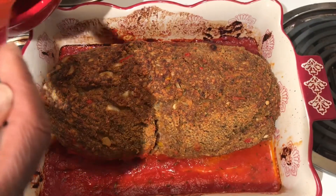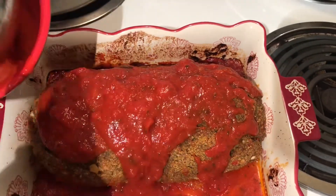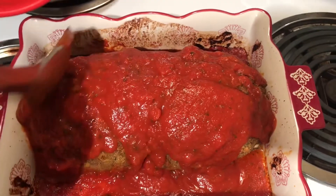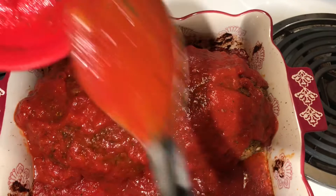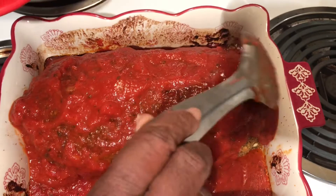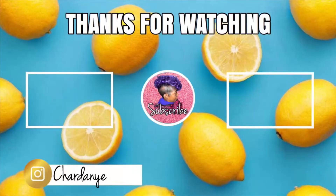So now for the finishing touches — tomato sauce — and you spread it all over. Then you put it back in the oven for at least 5 to 8 minutes.